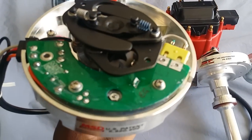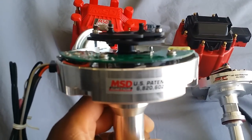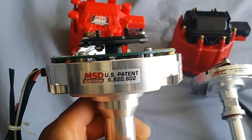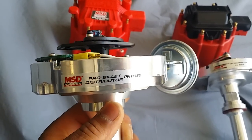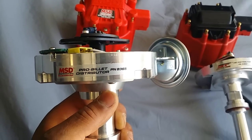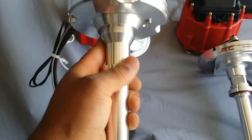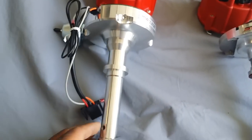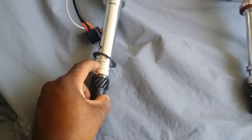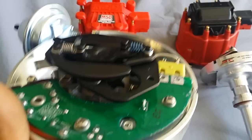Just picked up this one now — this is the bad boy right here. Part number 8365, the MSD Pro Billet ignition. This is the king right here, this is the good stuff.